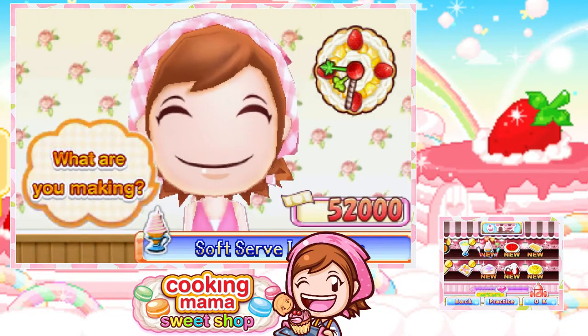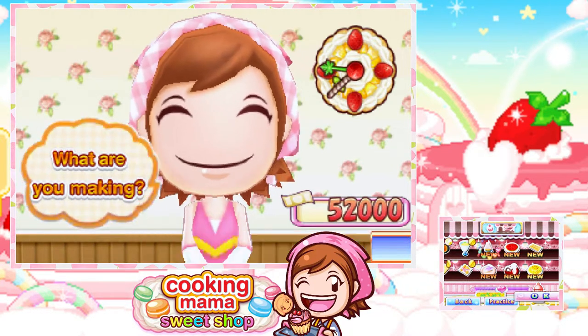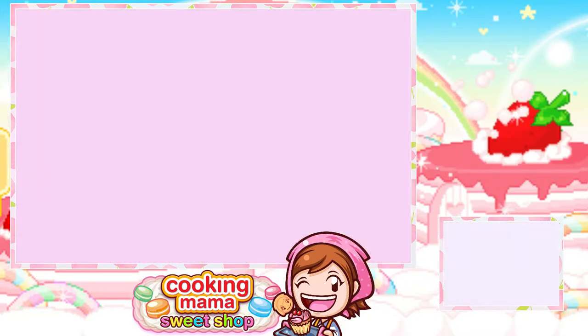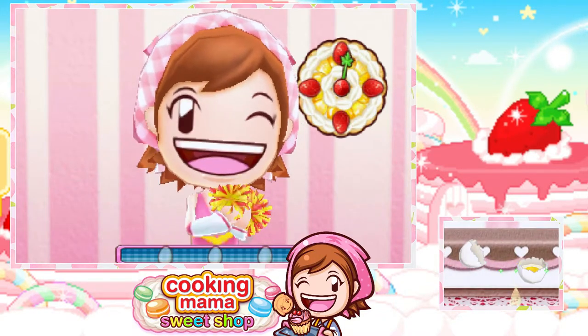Hello beautifuls, this is Arama here and welcome back to Cooking Mama's Sweet Shop. Today we are going to be making some soft serve ice cream. I'm quite excited to make this because we're actually making it from scratch. I keep forgetting we're making things from scratch — it's Cooking Mama!